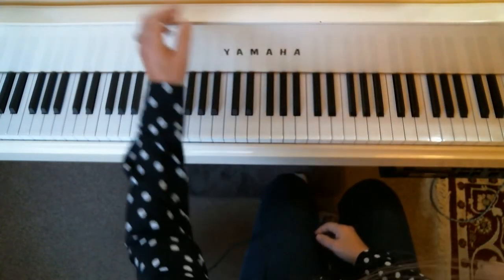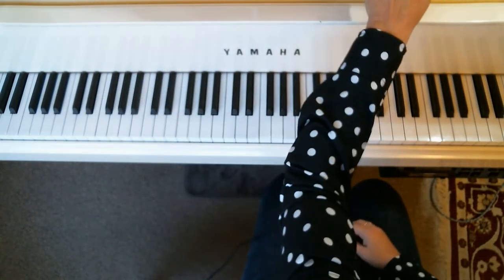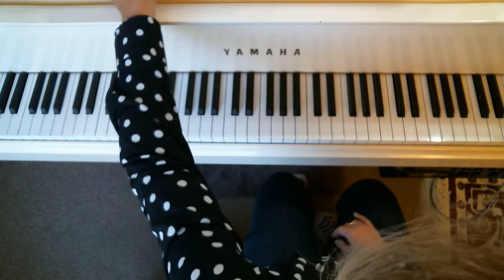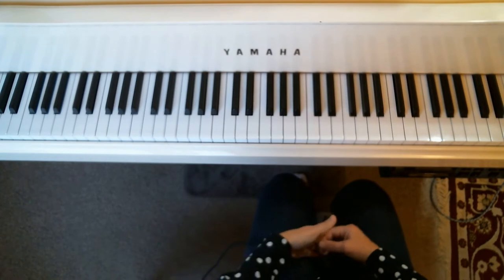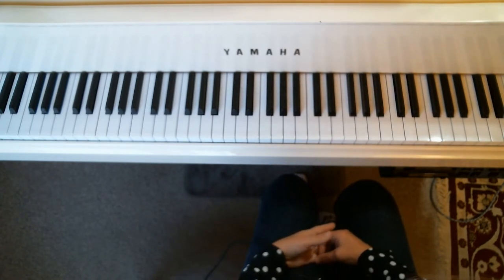I'm going to be playing the First Noel, both the primo and the secondo. This is from Grand Duets for Christmas, book number three, by Melody Bober. I'll play both the primo and the secondo at the quarter note equals 92 metronome mark as marked in the score, and we'll start with the primo.